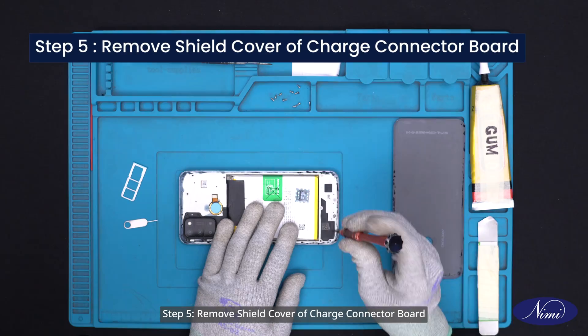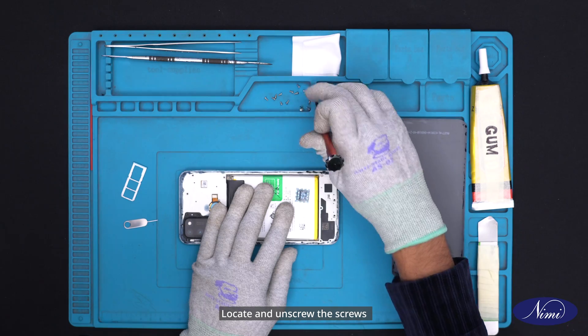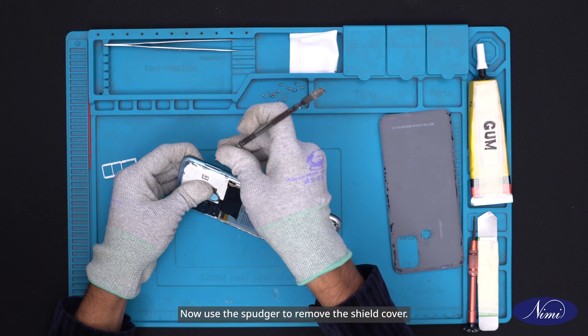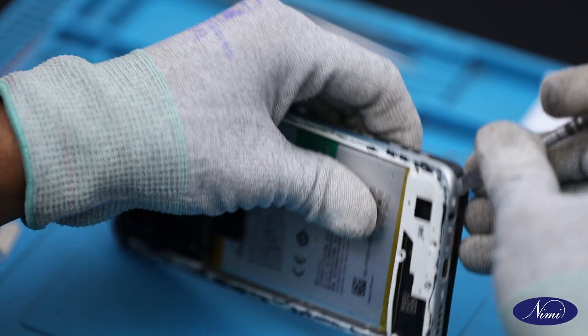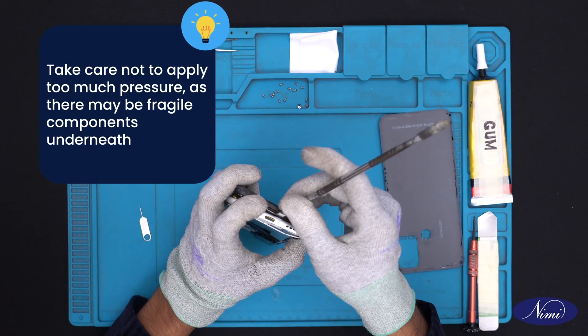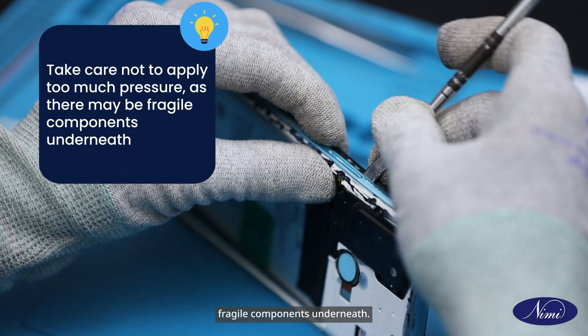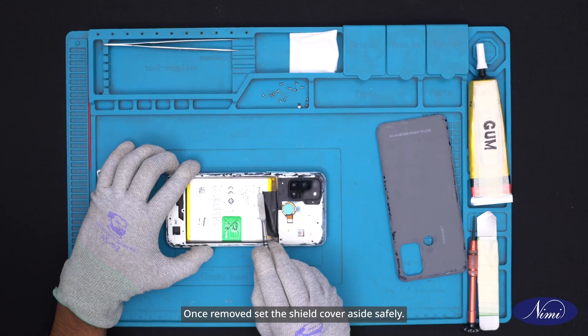Step 5: Remove shield cover of charge connector board. Locate and unscrew the screws securing the shield cover above the charge connector board. Now use the spudger to remove the shield cover. Safety tip: Take care not to apply too much pressure as there may be fragile components underneath. Once removed, set the shield cover aside safely.